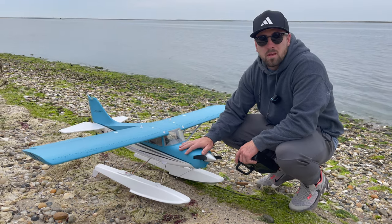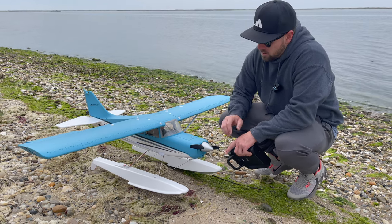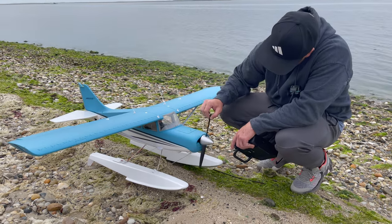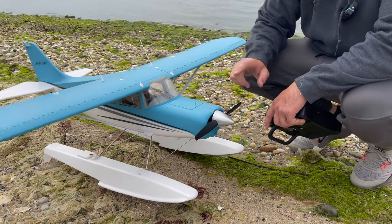I flew it yesterday with wheels. The 3S is very nimble, it still has plenty of power, but on 4S this thing is actually incredible. And the prop isn't that big — I think it's an 11 by 7 — so I was pretty surprised with how powerful this thing actually was.